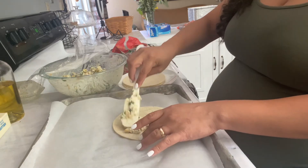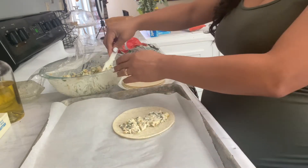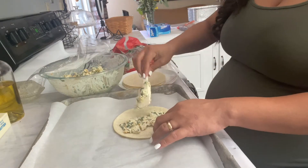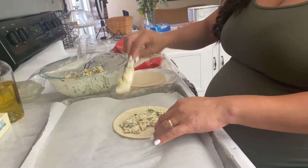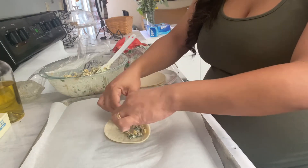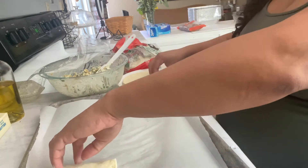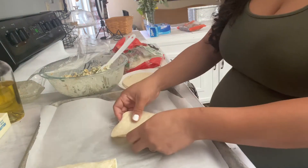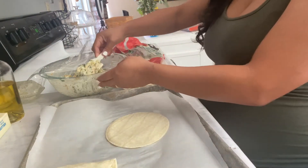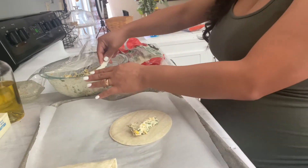A lot of people are like, why don't you just have people cook for you at home? And honestly, I don't want to rely on other people to make me food whenever I'm hungry. I'm sure my sleeping schedule is going to be a little crazy to begin with. I don't want to rely on anybody. So I'm just going to make my own food whenever I want, and this is why I'm prepping everything now.